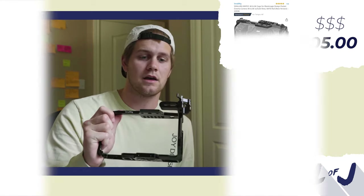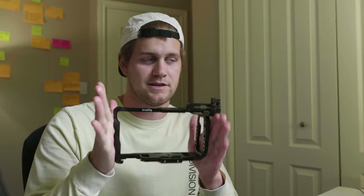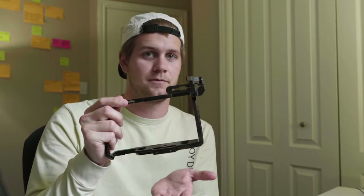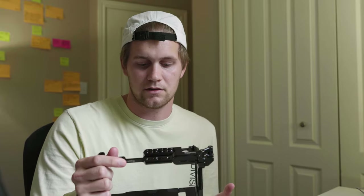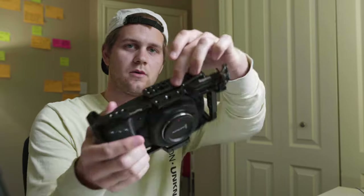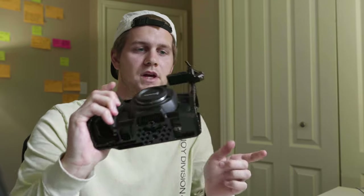The first thing I really wanted to buy, and I knew for myself was the best thing to start with, was a cage. I actually got this before I got the camera itself, which got me super excited. I knew this was going to be a good starting point because I could build a whole rail system off of it, have a battery at the back, handle up top. This cage is super easy — just two screws, one in the top and one in the bottom, and that's the beginning to your whole cinema setup.